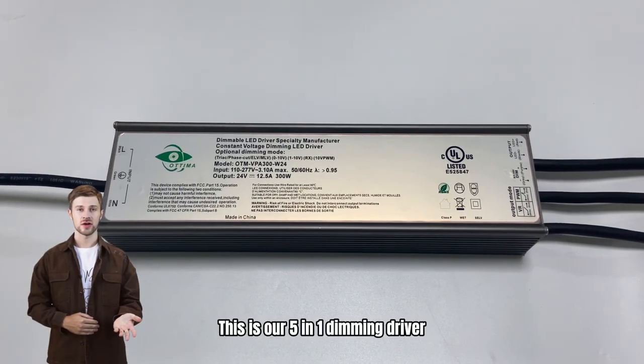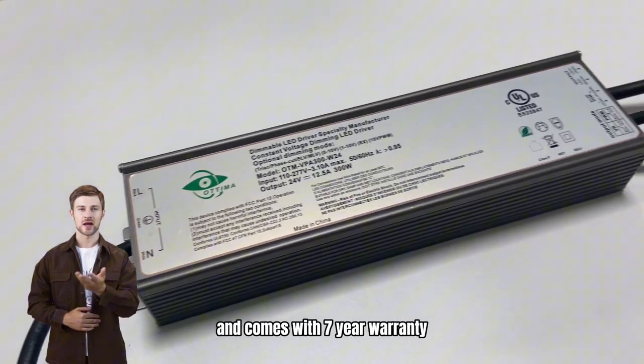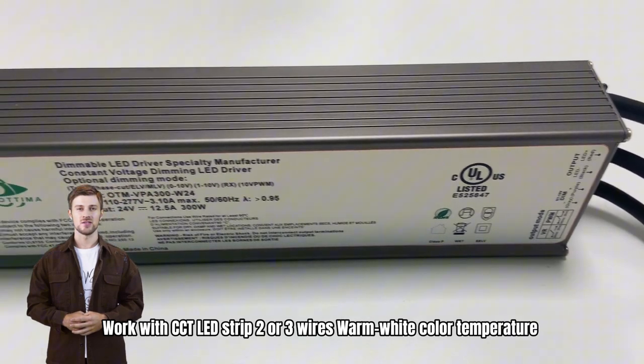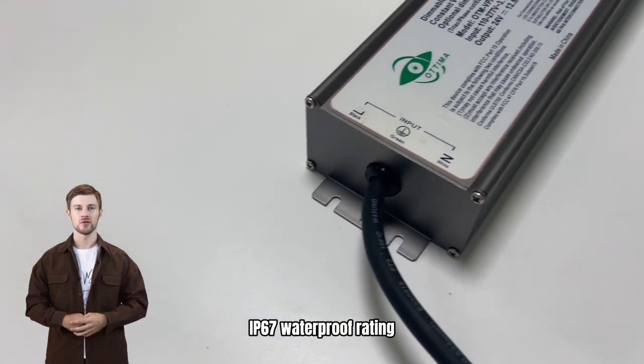This is our 5-in-1 dimming driver, which is ULE-TL certified, class-to-class PT-2 for standard, and comes with a 7-year warranty. It works with CCT LED strip, 2 or 3 wires warm white color temperature, and has an IP67 waterproof rating.